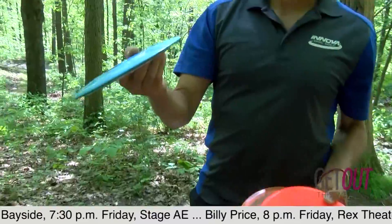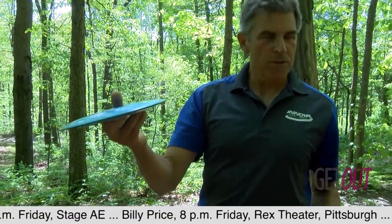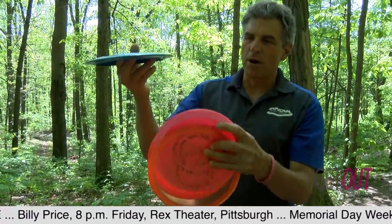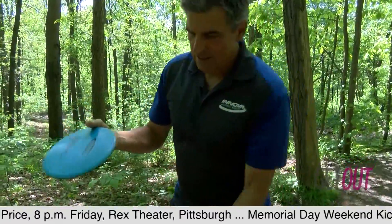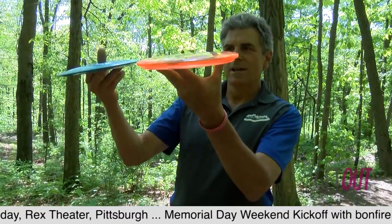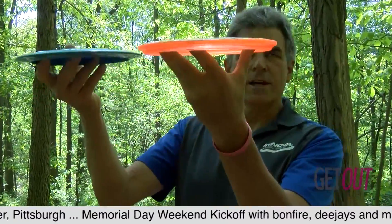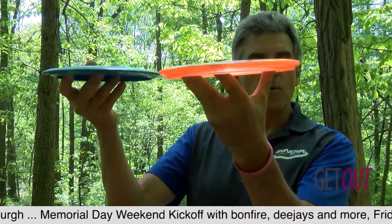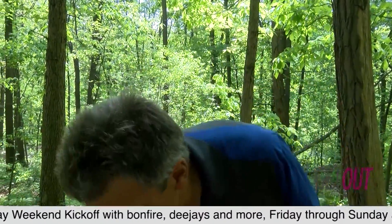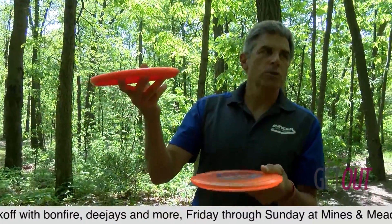This is a driver and it's designed for going fast and far if you throw it correctly. You can just see the profile on it — it's real thin and has a very sharp rim. This is what we call a mid-range, and it has sort of an edge to it too, but it's not nearly as aerodynamic. So it won't go as fast or as far, but it's a little bit more controllable. And then the last disc is what we call a putter, and this is for short shots.